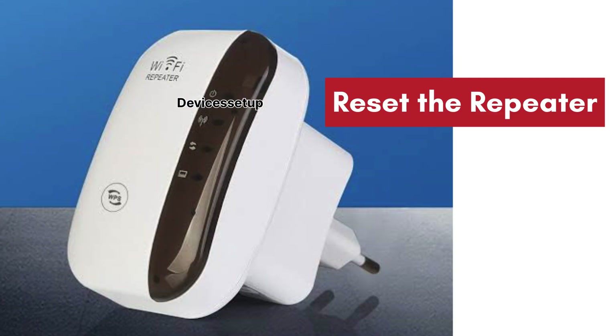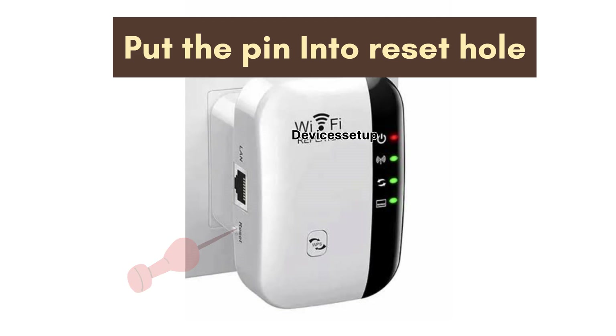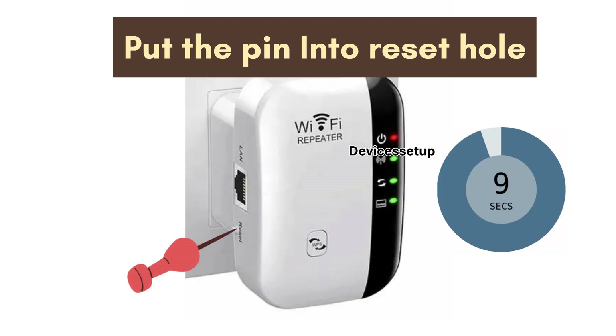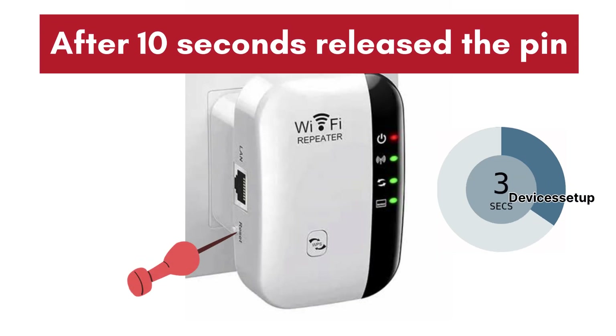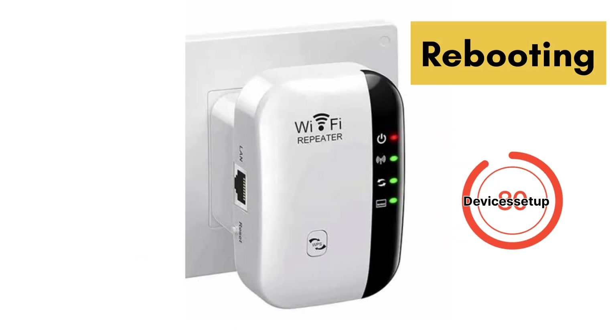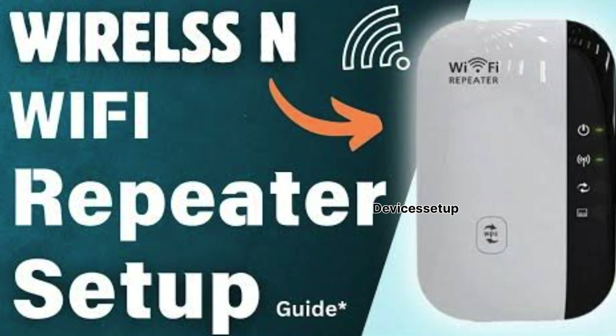If this also doesn't resolve the issue, we recommend you reset your wireless and Wi-Fi repeater and then set it up again. You can reset it by putting a pin into the reset hole for around 10 seconds while it is plugged into a power source. After 10 seconds, release the pin and let the repeater reboot.